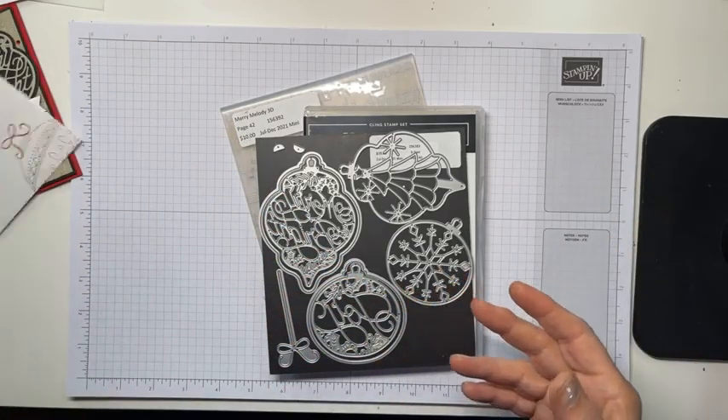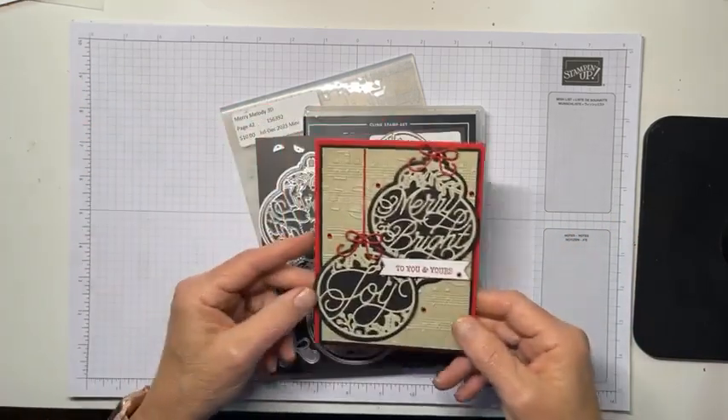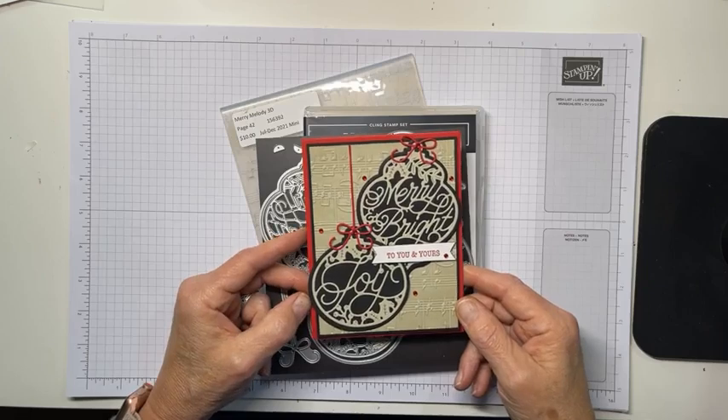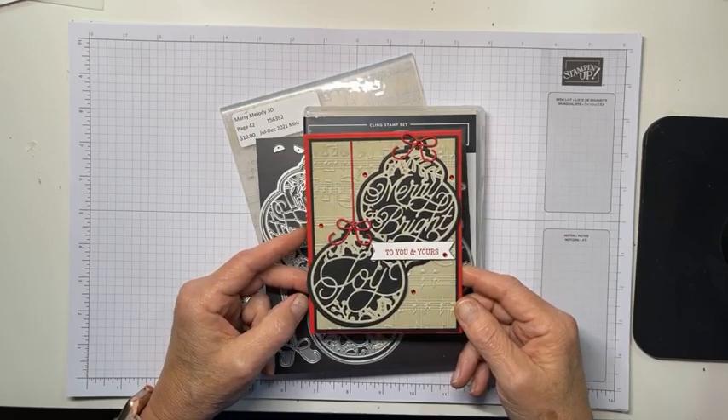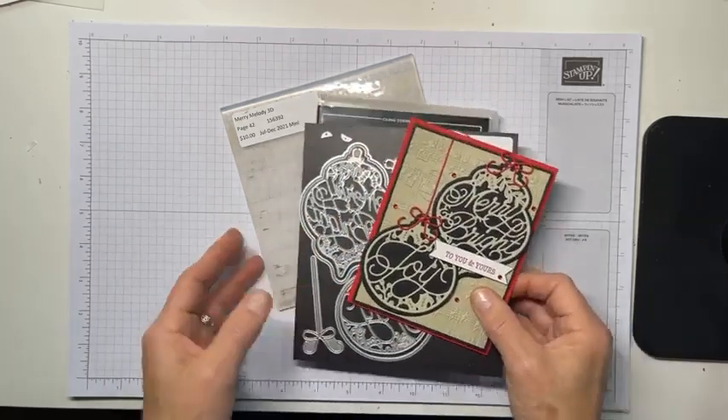Not a lot of mojo. I'm not overly thrilled with the card, but it turned out pretty. I'm happy with it. It just took me a minute to figure it out — my brain was not really functioning very well.